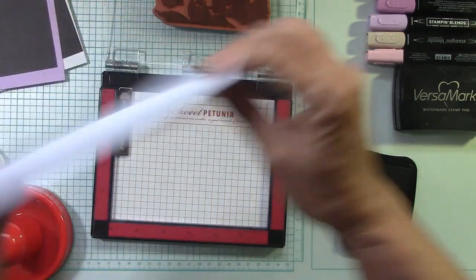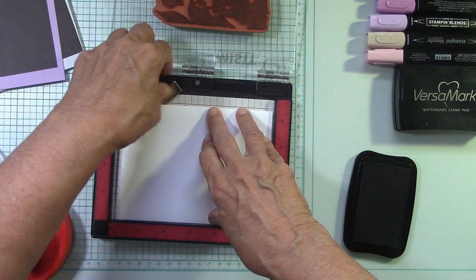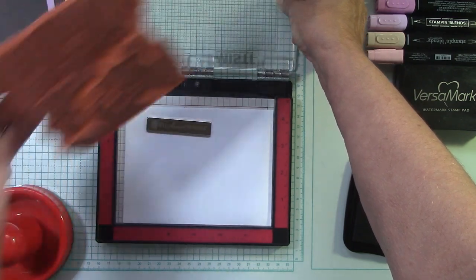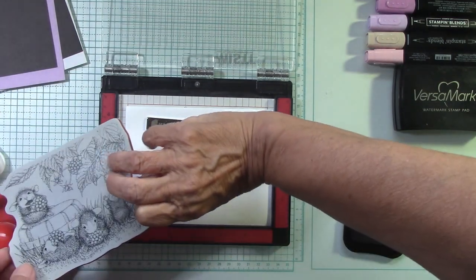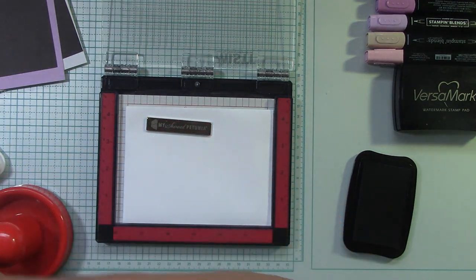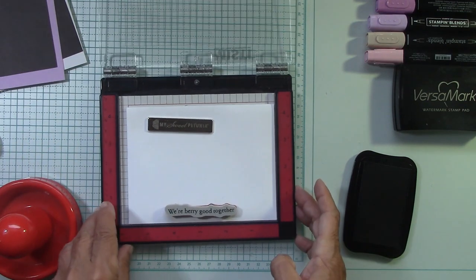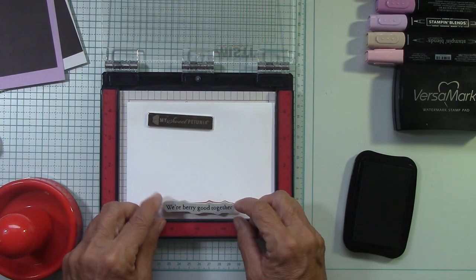Let's go ahead and bring the envelope in. I didn't know what to do with the outside of the envelope. When I color with alcohol markers, they bleed through. So I could just stamp part of this on the envelope in just black. I'll just do what I did — I used this little saying 'we're very good together,' because I figured this card was going to go to a friend. I'm going to show you how to color and get part of that stamp in just a second.